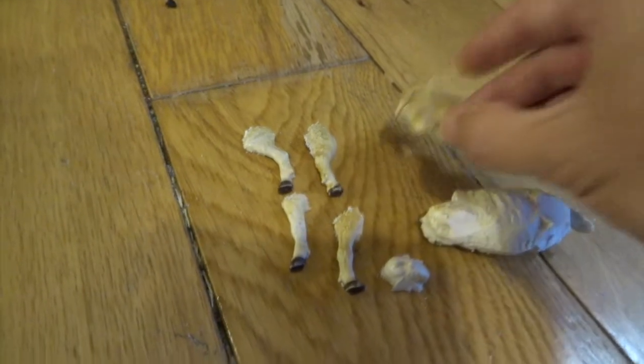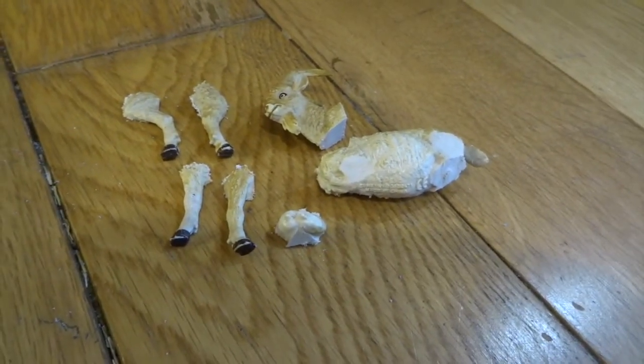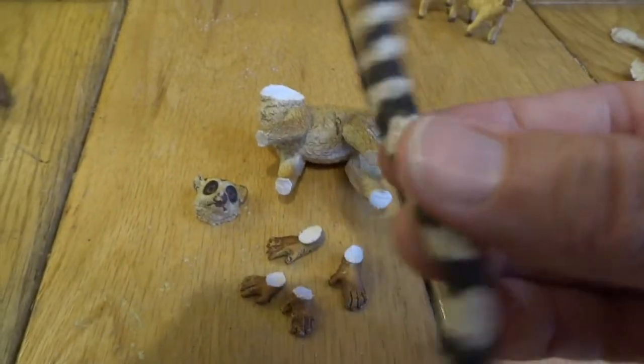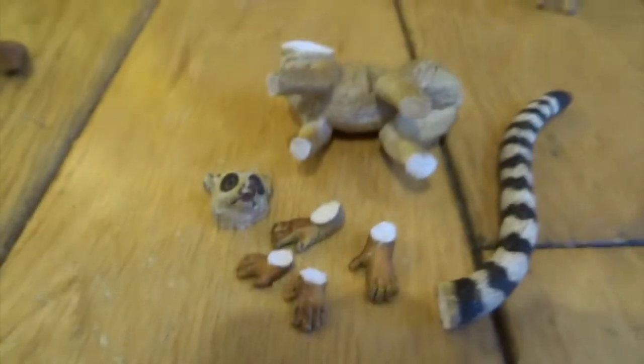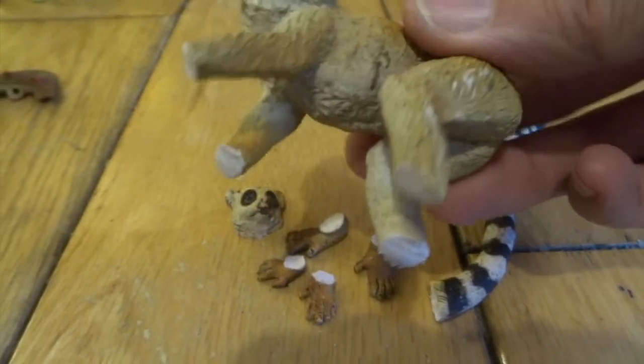Look at this little goat's head — that's just crying out to be a little devil-type thing. Then we've got this lemur. I've cut his tail off, which I think is crying out to be a neck, and then we've got these little cool hands and feet — they'll be good — and his little head.